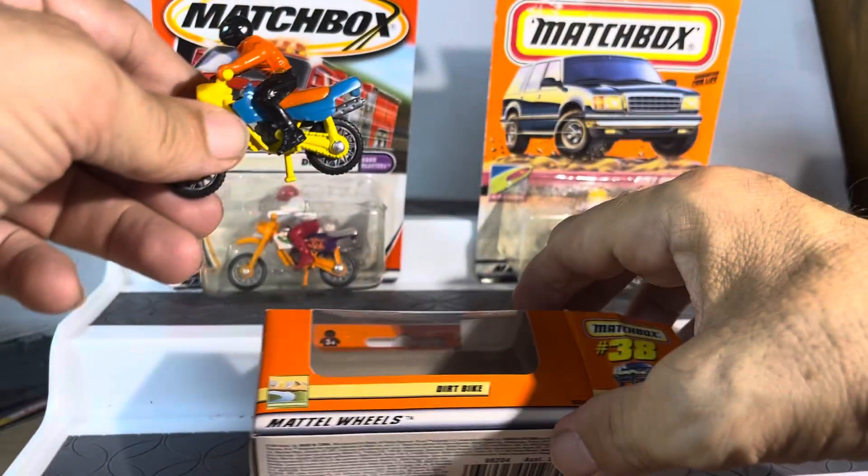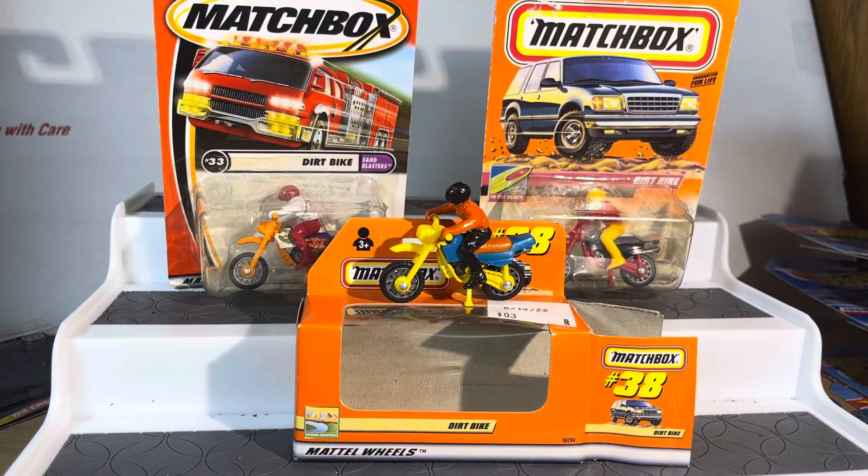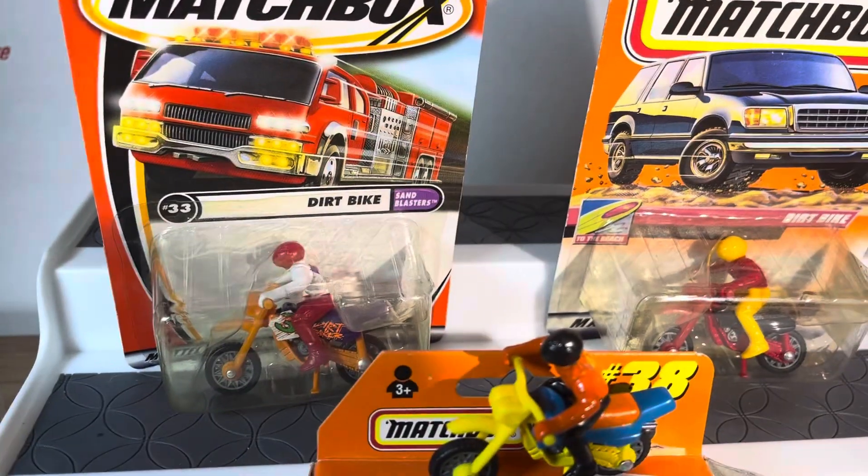This is pretty freaking wild. Let's see if he stands up — look at that. All right guys, three dirt bikes, three different eras. Pretty cool.